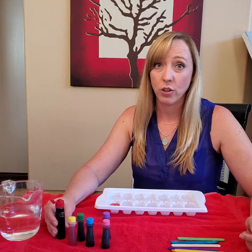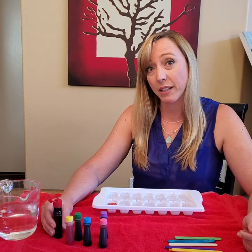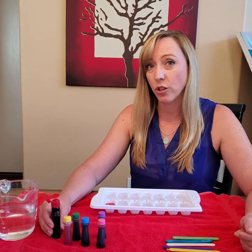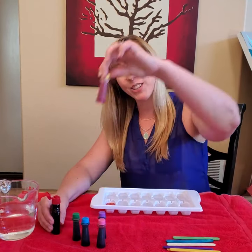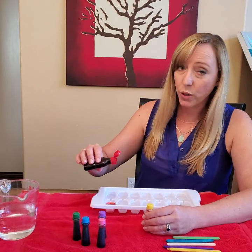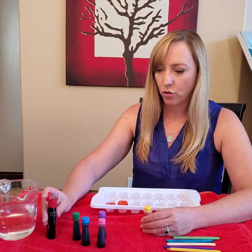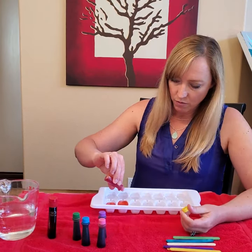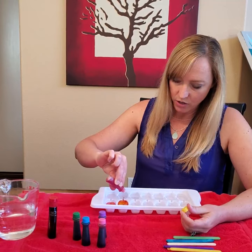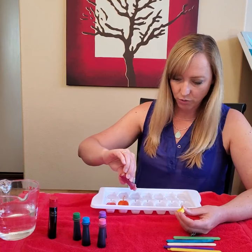I don't have orange so I'm going to need to make orange. Do you remember what two colors we mix together to make orange? I'll give you a hint — one of them is red. Yellow! That's right! So I'm going to mix one drop of red and two drops of yellow.